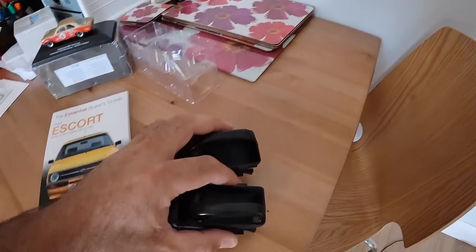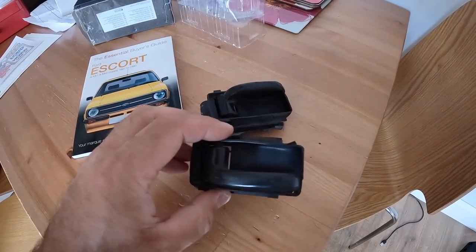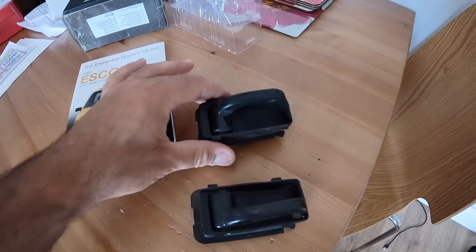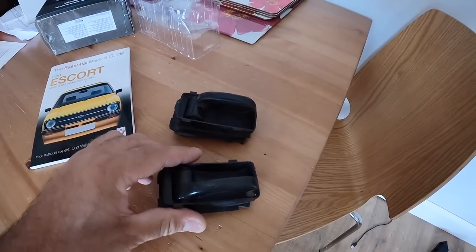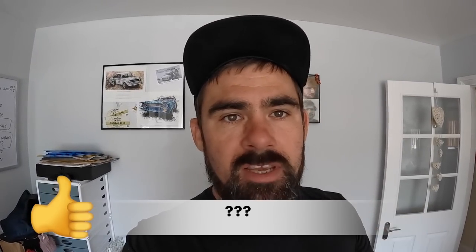Massive thanks to you Bernie. Next up I've got these interior door handle opener things which will be awesome for Maud - my Mark 2 Escort - because three out of the four of hers are actually broken. I actually can't remember the guy's name who sent me those; he didn't include his name in the package. But it's a guy that I actually met at the Ford show at Santa Pod recently, and he picked up some merchandise while he was there as well. Whoever you are mate, massive thanks for sending me those door openers.